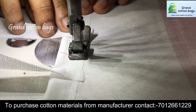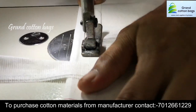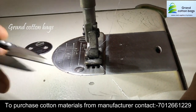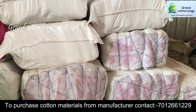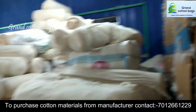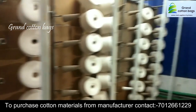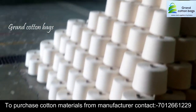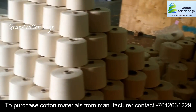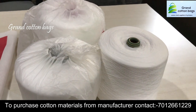The manufacturing process is very simple. These are the raw materials that are easy to work with. The raw materials are very cheap.